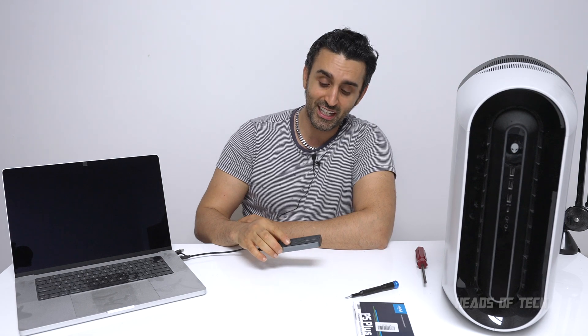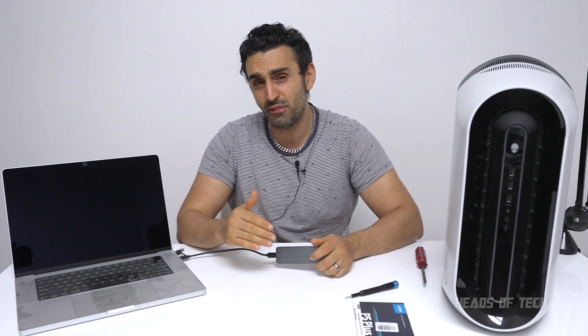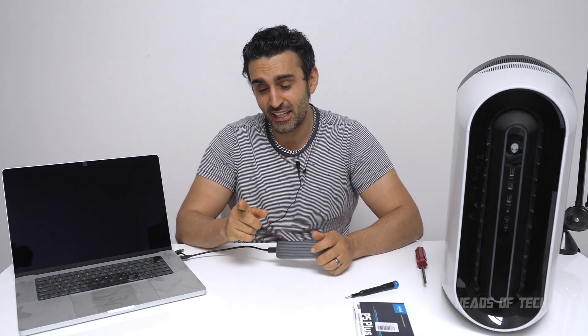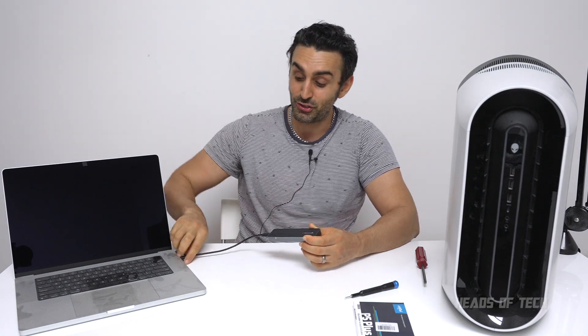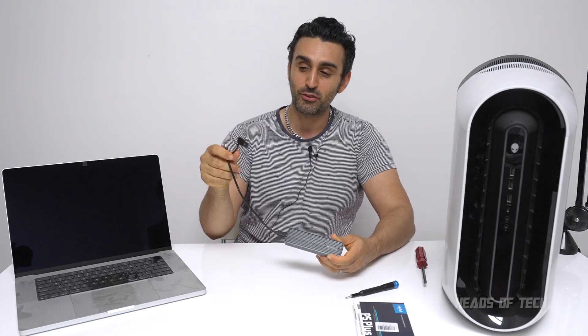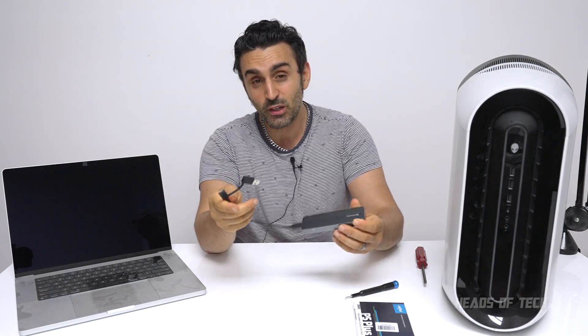There are faster enclosures you can get — a Thunderbolt one makes it go even faster. The problem is Thunderbolt versions tend to only work with Thunderbolt. If you get USB 3, it's slightly slower than Thunderbolt, but you get that flexibility to use USB-A if you want to transfer files anywhere. One thing to note: this method also works on a PC — just plug it in and you can access the drive on both Mac and PC.